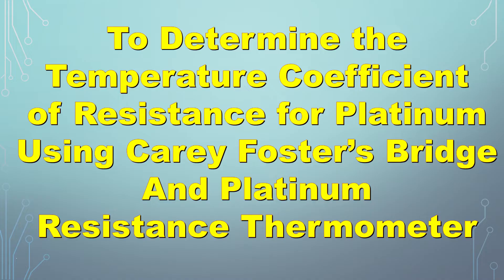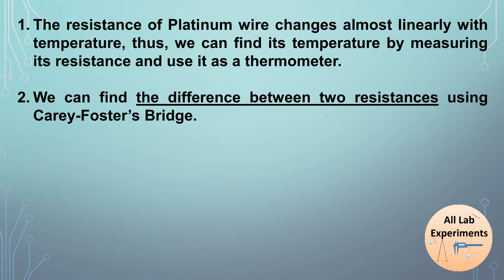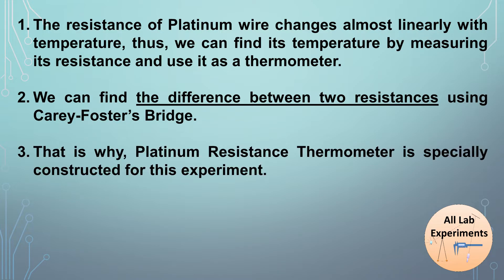Before starting this experiment you should know three basic facts. First, the resistance of platinum wire changes almost linearly with temperature, so we can find its temperature by measuring its resistance — that's why we can call it a thermometer. Second, using a Carey Foster bridge we can find the difference between two resistances, which is why the platinum resistance thermometer is specially constructed for this experiment.